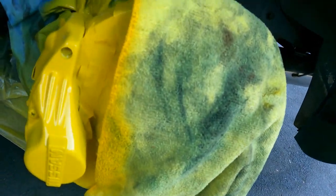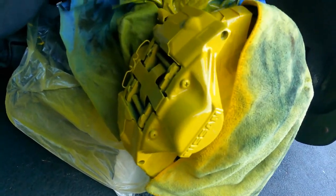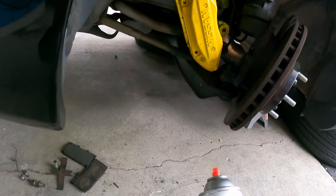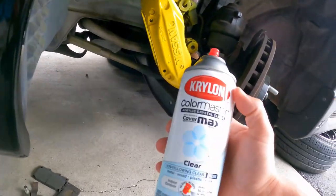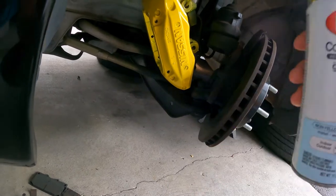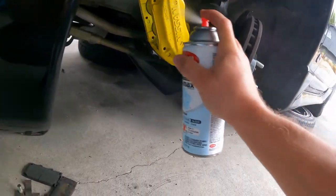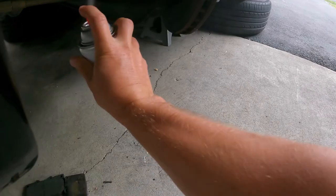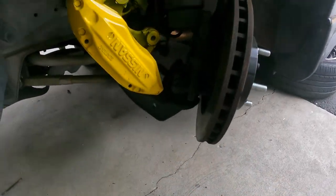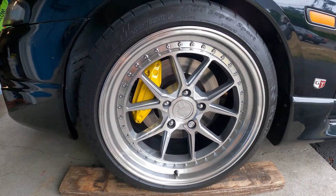For the back, I'm not taking the whole caliper off — I'm just masking it all around, putting some rags and bags, and spraying it like this. I let it sit overnight, and now I'm going to spray with some clear coat. You can do a couple of coats too. I put three coats of clear coat on it.